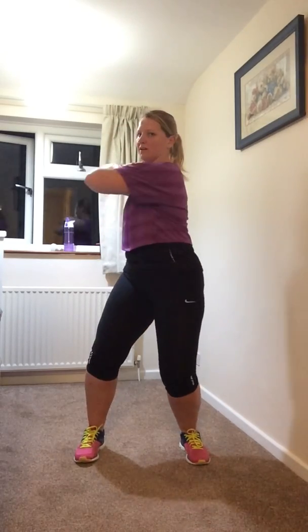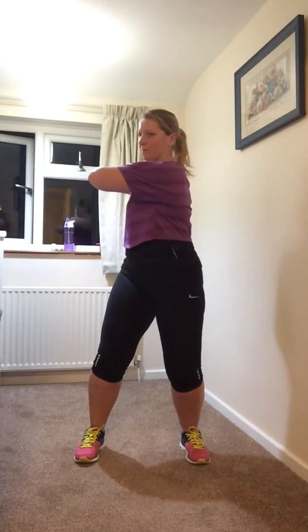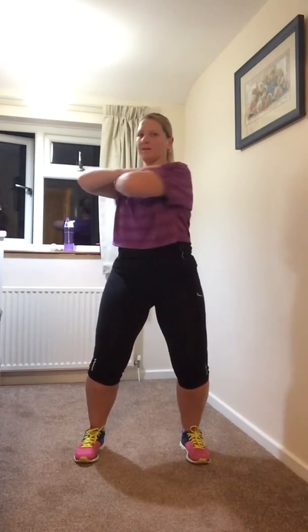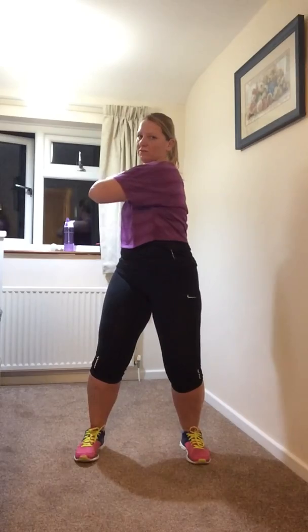Place your feet a little bit wider apart, bring your hands nice and high, come into a little squat, and you're going to rotate to the right and to the left. Keep your head pointed forward, just as far as you're comfortable.